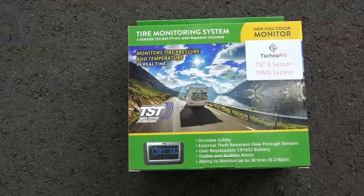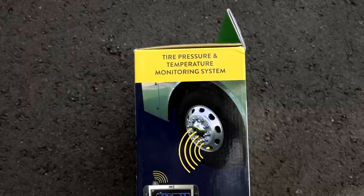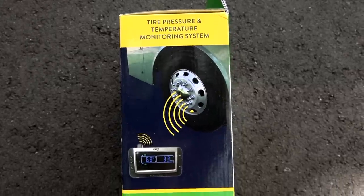So what is this and why is it important? This is a tire monitoring system that allows you to remotely monitor both the tire pressure and tire temperature of your tires on your RV, boat, trailer, or any other vehicle.